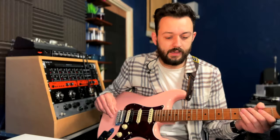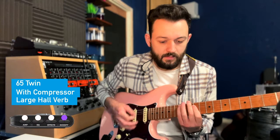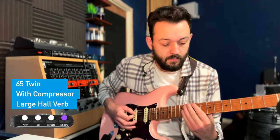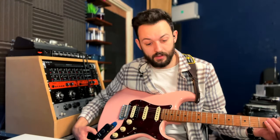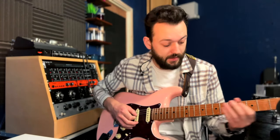It says that when the Modify knob is violet, it's bypassed — I never knew that. And then as you go up, the more effect you get. It goes violet, blue, green, white, yellow, red. Red is the most you can get for the large hall.